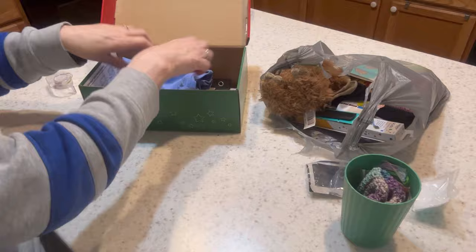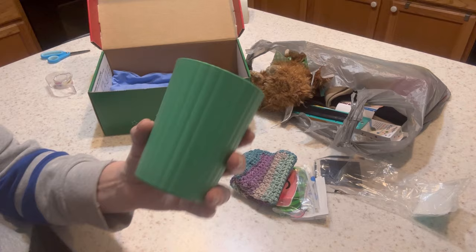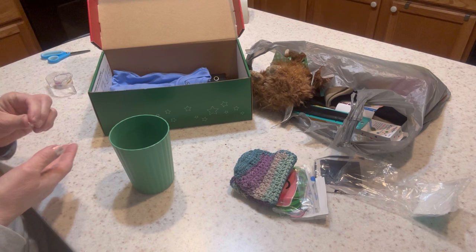They have these Mainstay 18-ounce tumblers for $0.50. I like this one because it has little ridges that make it easier to grip. I'll be placing items inside his cup.